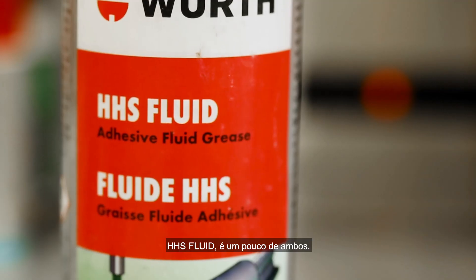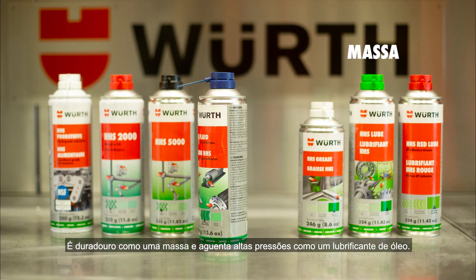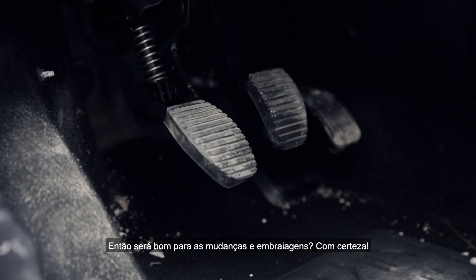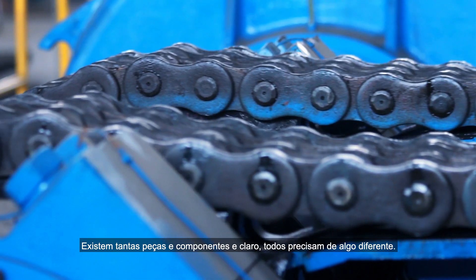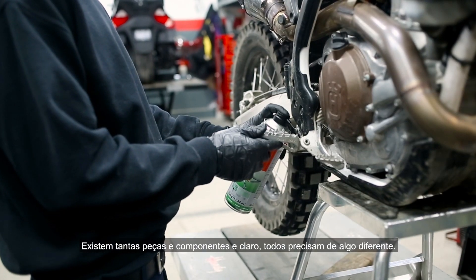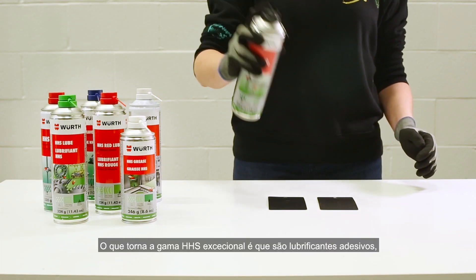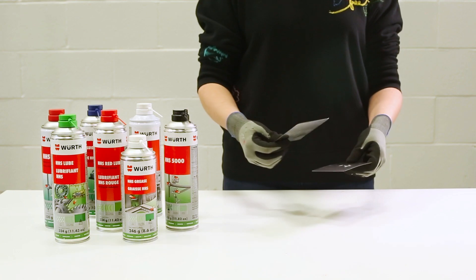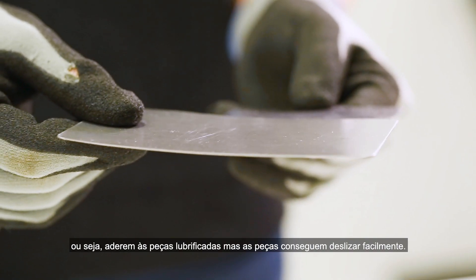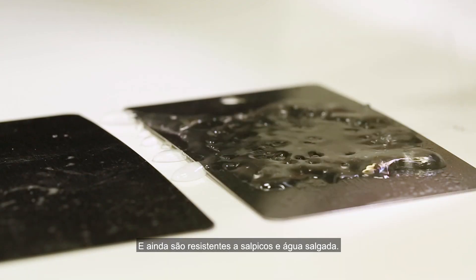What about HHS Fluid? It's a bit of both — durable like a grease, but can withstand high pressure like an oil lubricant. So it would be good for shift and clutch linkages. There are so many parts, components, and pieces, and of course they all need something different. What makes the HHS range exceptional is that they are adhesive lubricants, meaning they will stick to the parts being sprayed, but when push comes to shove, those parts will glide smoothly. They are even resistant to splash and salt water.